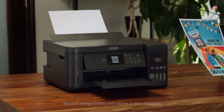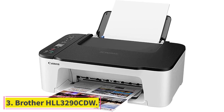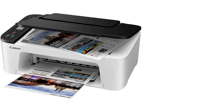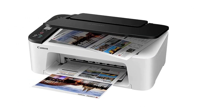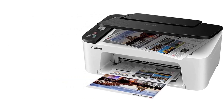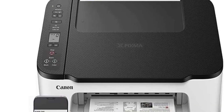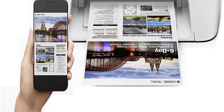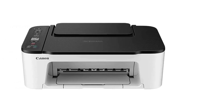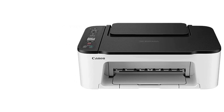At number three: Brother HLL-3290CDW. The robust, reliable Brother color laser printer comes with scanning and copying capabilities, making it a suitable choice for homes and offices looking for superior printing performance. Its compact design makes color printing affordable and makes the print stand out from other laser printers. Plus, you can print your artwork on any kind of paper. Why did we like it?